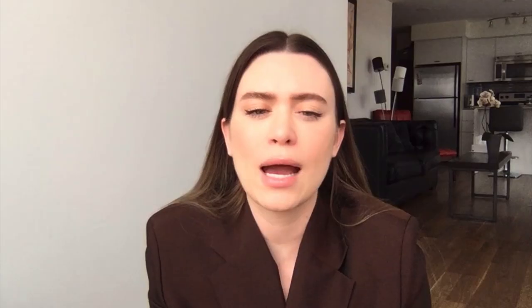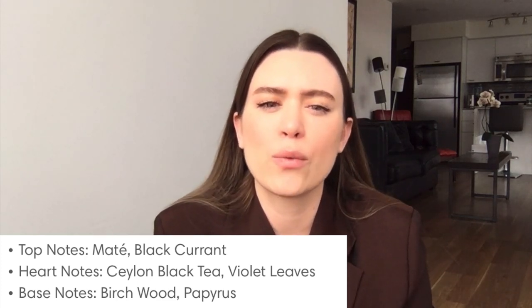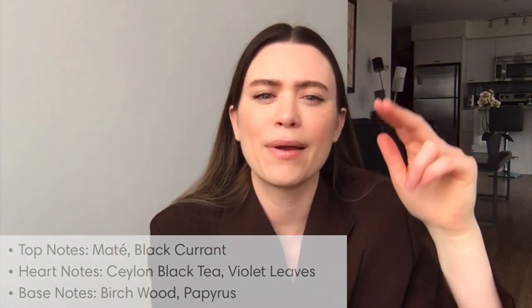If you've seen my other videos, you know I'm a huge Byredo fan — it's a fragrance company and I really love all their products. They are expensive but in my opinion really worth it. I got a sample of the Mixed Emotions perfume recently and was absolutely in love. Once stores open again I'm going to get the full size. If you like Byredo fragrances, you'll love this one — my boyfriend described it as almost like a piano, the notes go up and down.